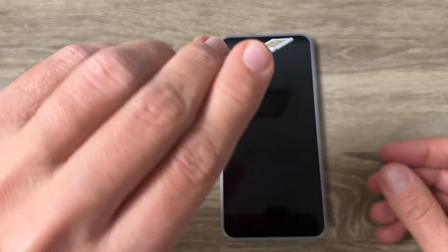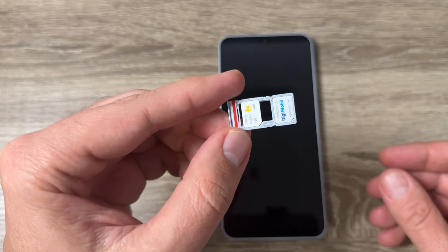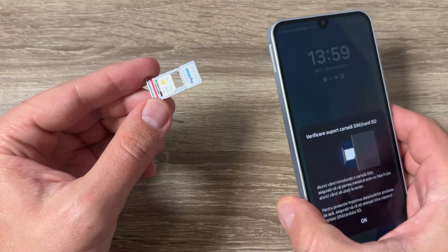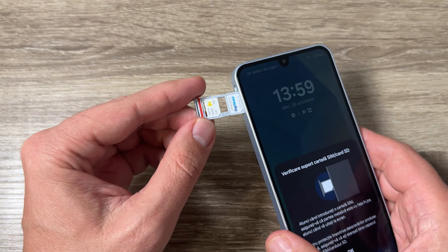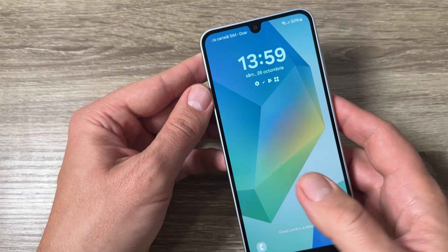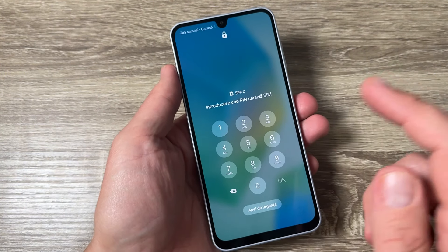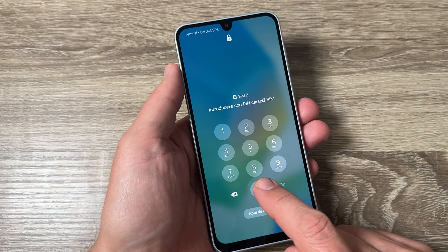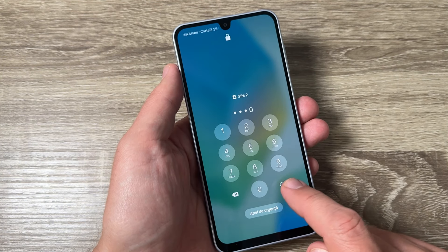Turn it over to the other side and as you can see it's okay. Now put the SIM tray back inside the phone — be a little careful and push it in. If you have a PIN on your SIM, just enter it. Mine is four-zero-zero.